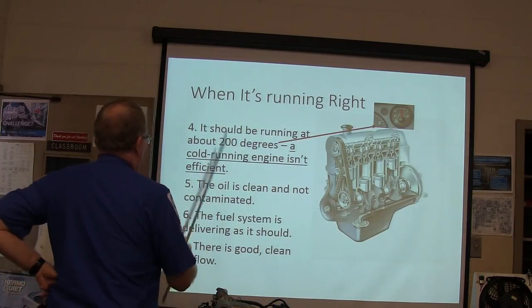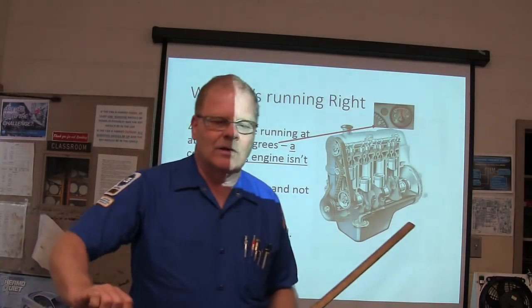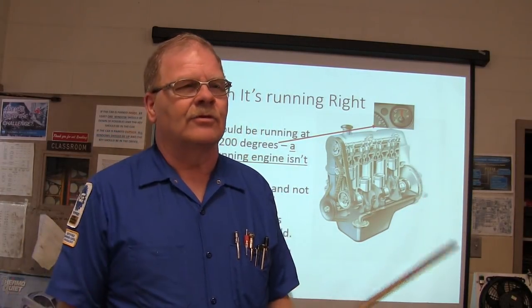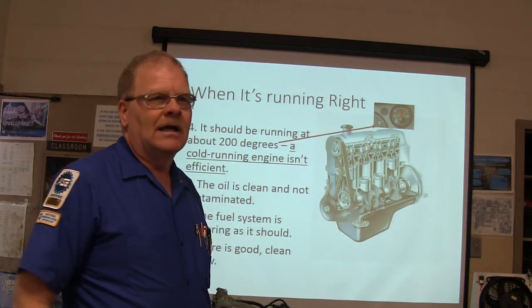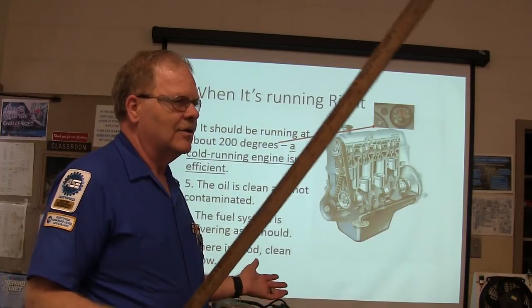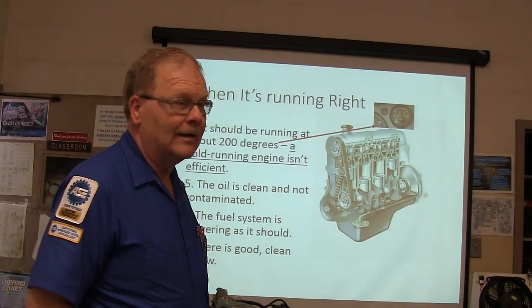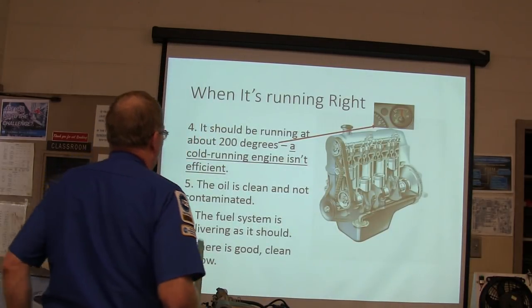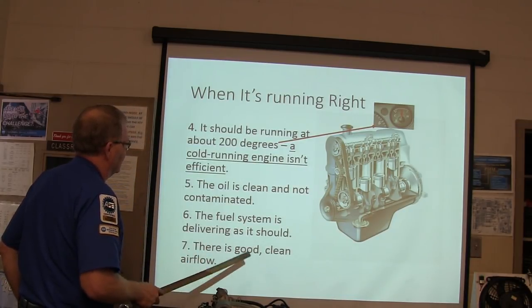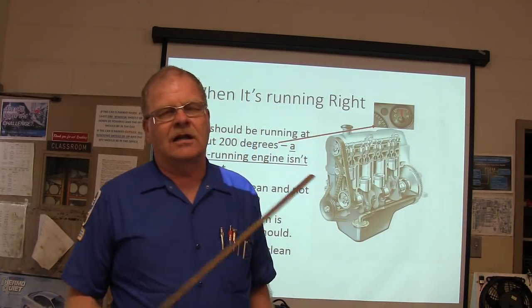Oil has got to be clean and not contaminated. When somebody starts an engine for just a little bit and switches it off to keep it limber, they sludge it up badly. In places that do a lot of work, if an engine is completely sludged up, they'll just replace the engine instead of cleaning it, because by the time you clean the sludge out, you've got a lot of labor in it. The oil can get contaminated with gasoline if it's gone a long time without an oil change.